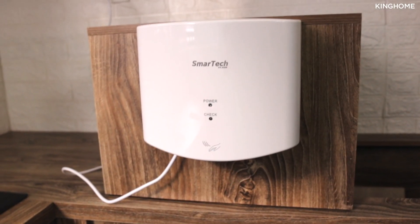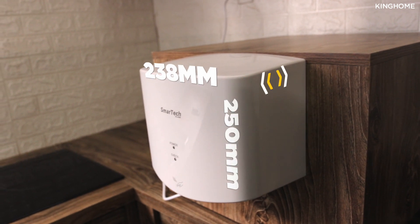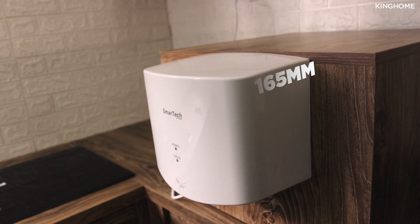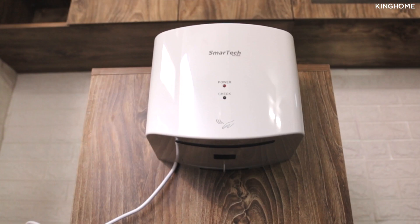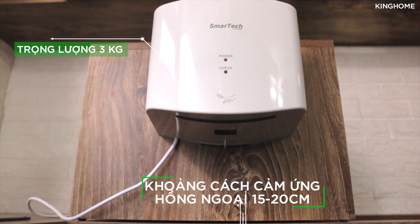In terms of design, the Smart XT2630A has fairly compact dimensions of 250 x 165 x 238mm and weighs approximately 3kg.